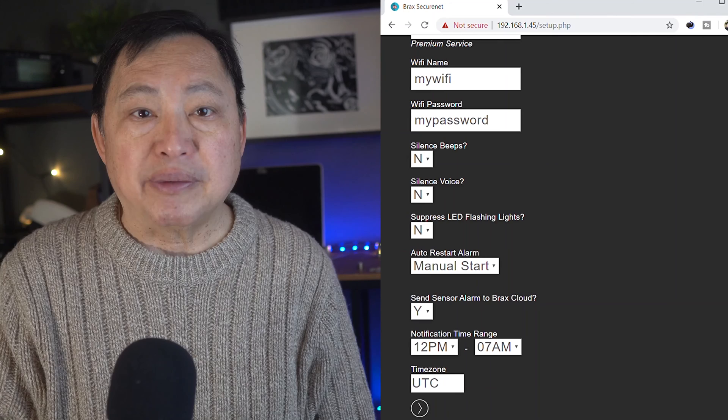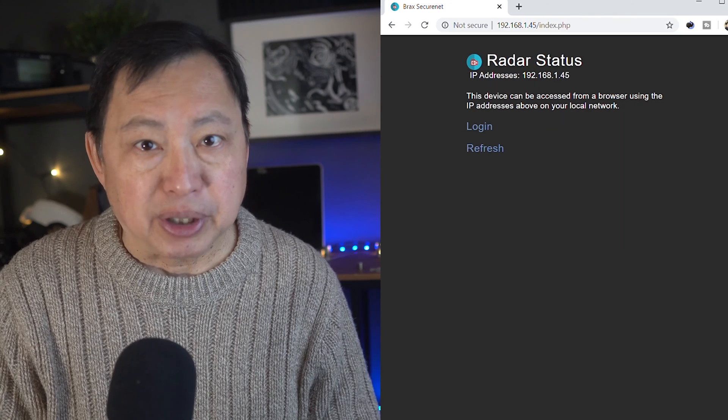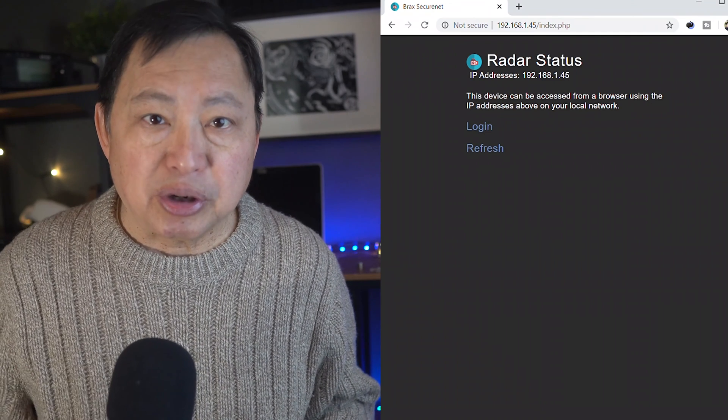For example, you can have it running only during the time you leave for work. This setup requires no outside monitoring — it's completely free to run. You can use it in conjunction with a camera so you can see what happened to trigger the alarm.